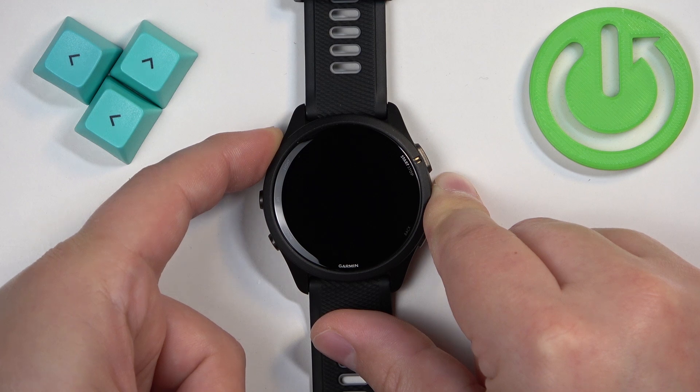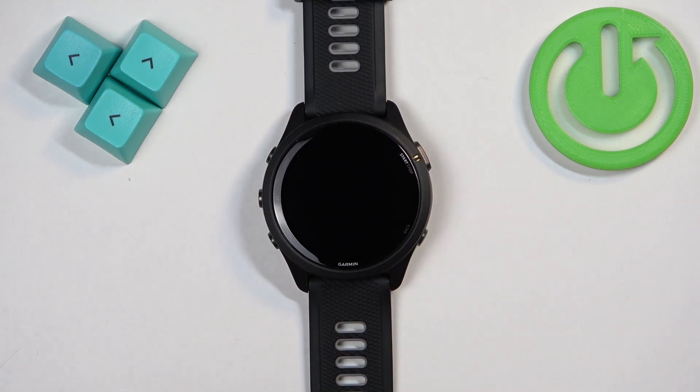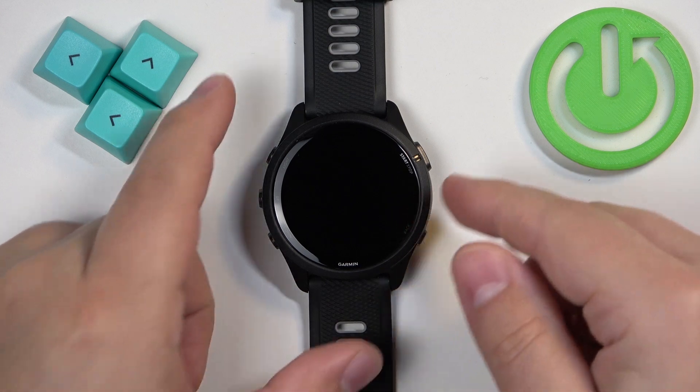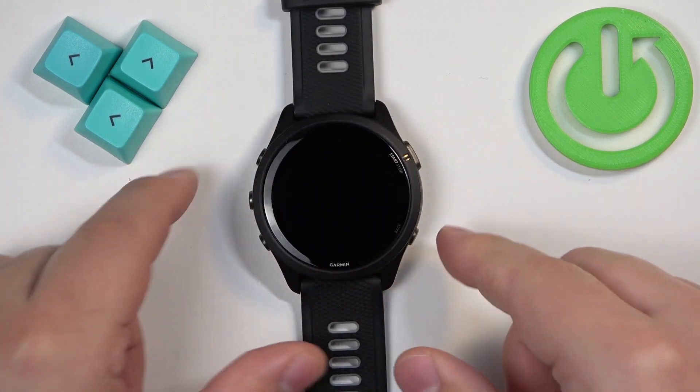After the screen turns off, keep holding the button for a couple more seconds and then you can release it. It was more than five seconds, and now the watch should be turned off — if you press any buttons it shouldn't react.